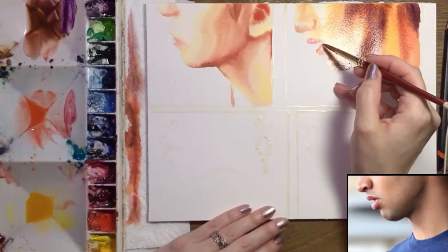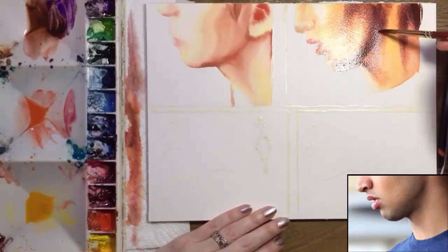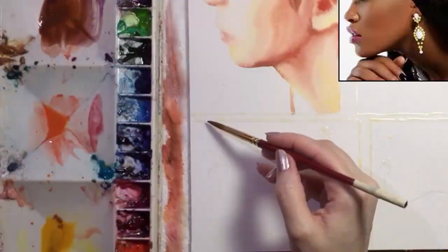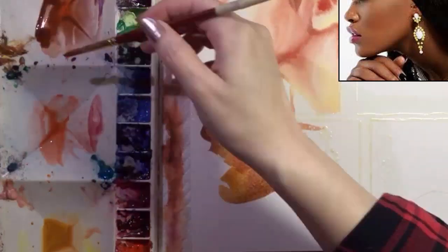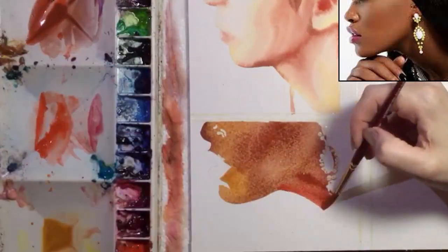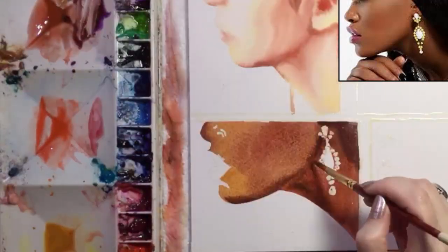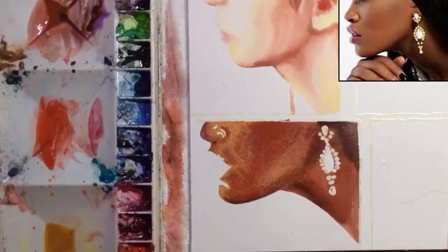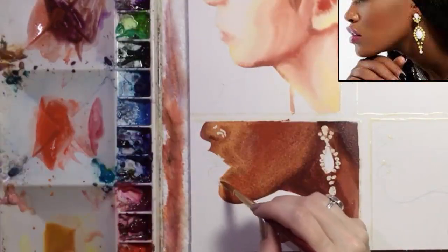As this dries, the colors will blend and calm down. This woman has beautiful dark skin that I'm creating with a mixture of burnt sienna and purple along with the yellow and orange. This will become a sort of base coat and I'll go over it again with darker colors. I always try to figure out what the underlying colors are in a particular skin tone and paint them first. I'm skipping the lips and you can see her earring here.